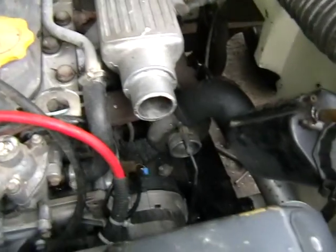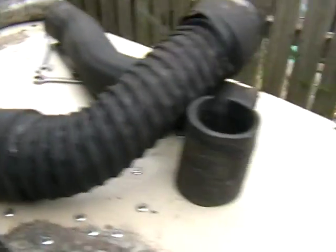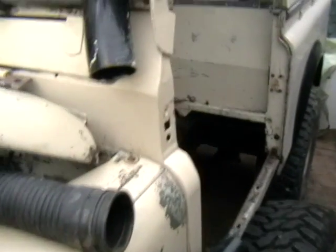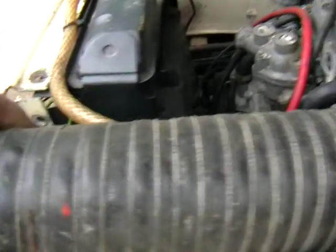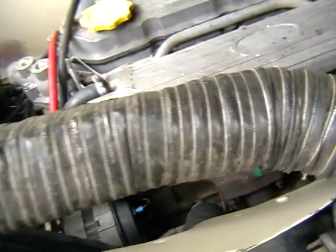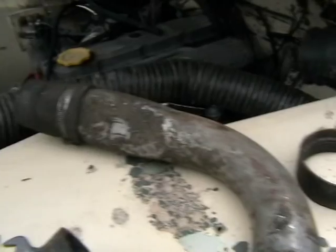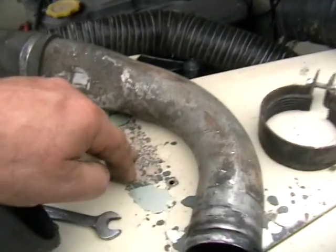Here we have the rest of the turbo pipes — I'm just figuring out and putting them in. The snorkel I'm not too sure about; it's not particularly necessary and was on the vehicle when I got it. I'll try to put it back in, but this pipe has got some holes in it. It might be a little bit too much to repair. I tried looking on the internet for a new one but couldn't find any — aluminium soldering might be an option again.